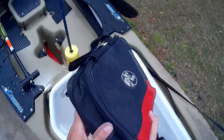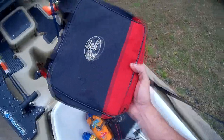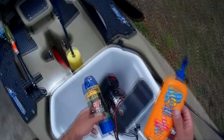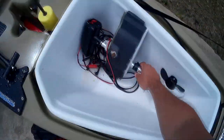Those two items stay in this bag. I also keep my baits in here — one side is soft plastics, the other side is terminal tackle: hooks, weights, sinkers, all that good stuff. I've also got soap, hand sanitizer, sunblock — which is a must in Texas — and bug spray.